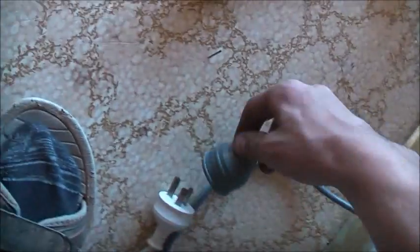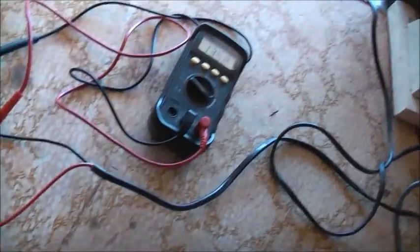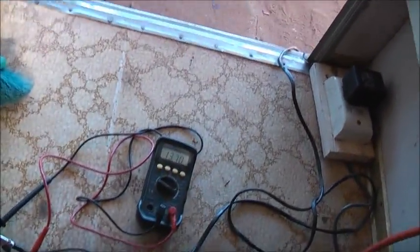Unplug that, I don't need that anymore. I'll just plug it back in how I had it before. Twelve point one volts — it's slowing right down there.